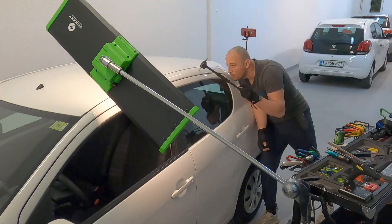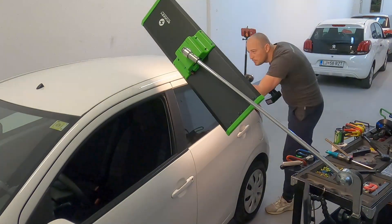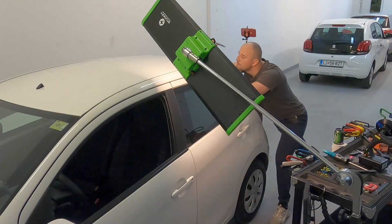With the glue pulling technique, I also use the blending technique, which speeds up the repair process and makes it much nicer at the end.